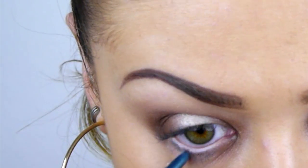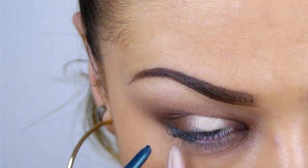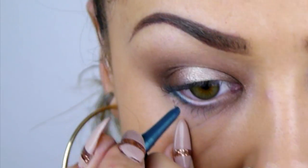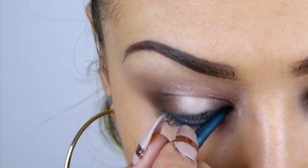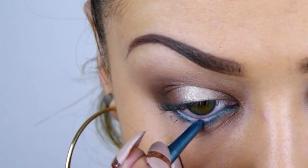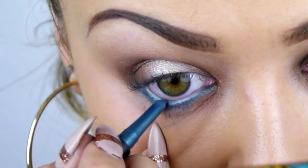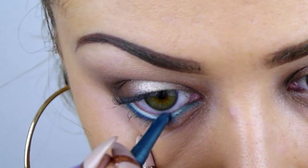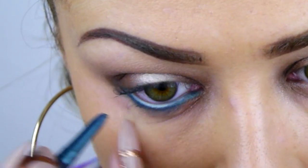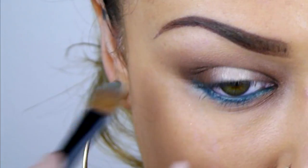On the lower lash line I'm using a teal mineral pencil in the lash line and the water line, just to create some colour popping intensity on that lower lash line. I'm then going to set that and blend it out with jungle river eyeshadow.